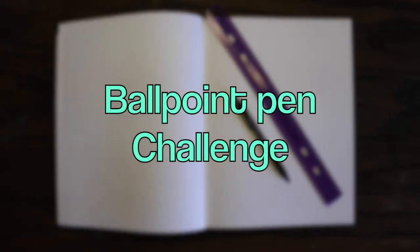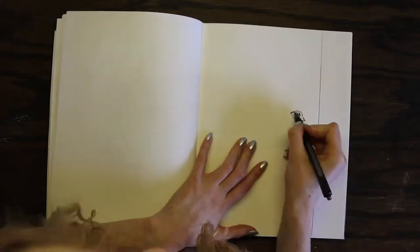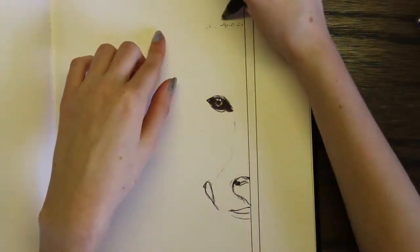Hi guys, this is Kenz and welcome to this video where I'm going to be doing the ballpoint pen challenge. In this challenge, basically you have to do a drawing or sketch only using a ballpoint pen.